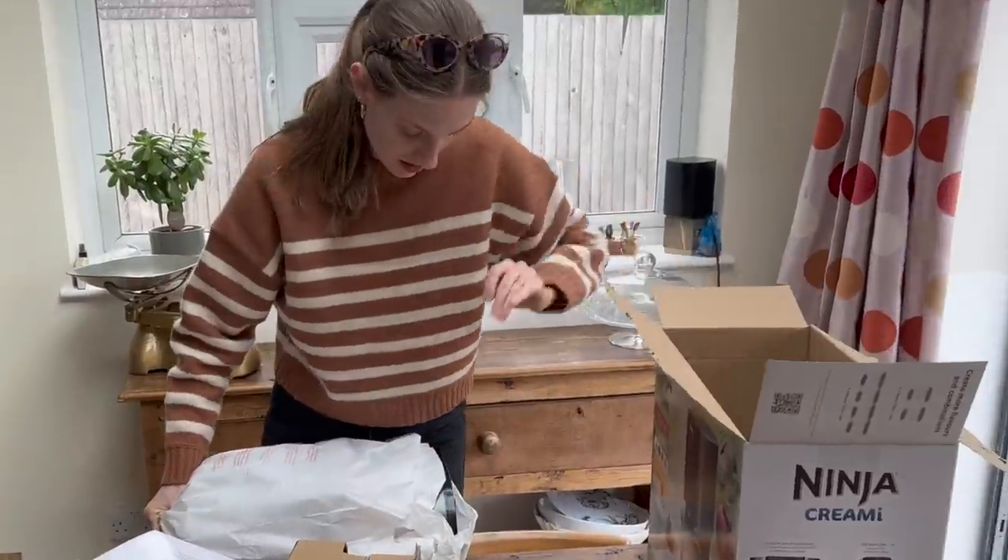It's quite big, isn't it — it's huge! As you can see, I was very excited to test it and we got to work straight away. The first thing you have to do with the Creami is make up the frozen products. It's annoying because you can't get it instantly — you have to think a day ahead, which isn't always great.